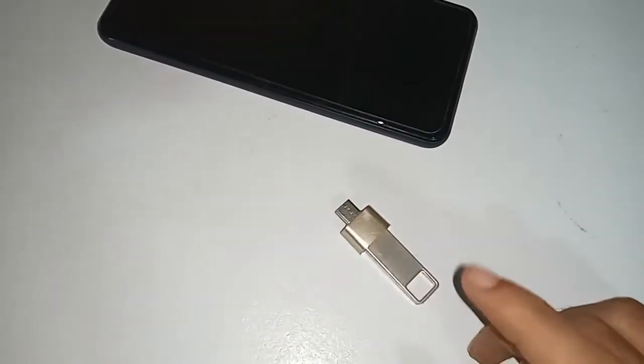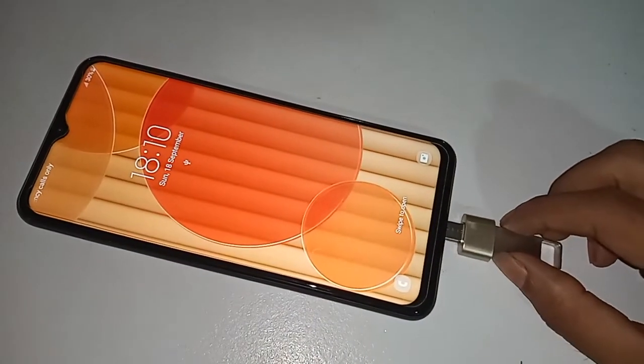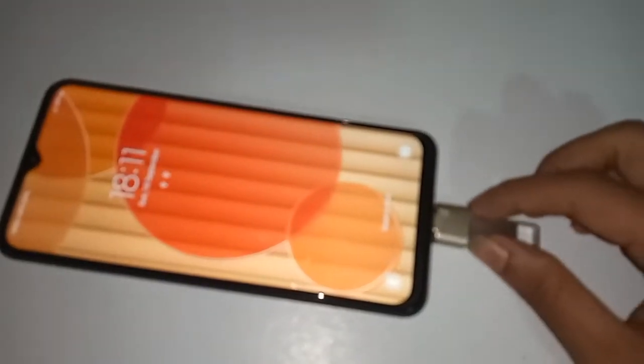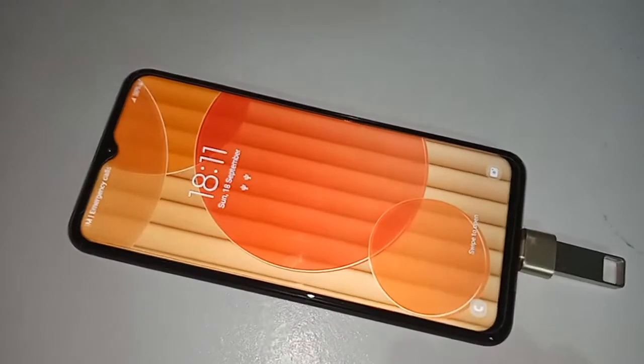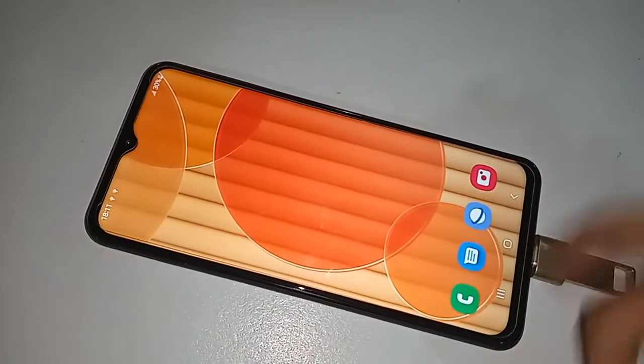If OTG doesn't work on this phone, I'll show you step-by-step how to solve the problem. Now I'll connect the OTG to my phone and wait a moment. As you can see, the OTG is now working on my phone.